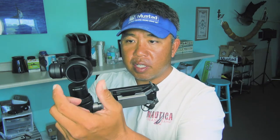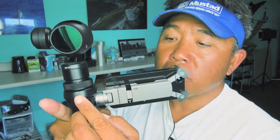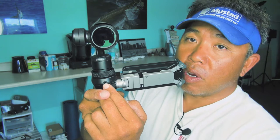Another thing this thing can do: you can change the filter. So if you like to put a polarized filter or something on there, you can just twist this off. Right here is an area for your micro SD card. This is the audio connector right here — even though the audio is not that great, it still records some audio.